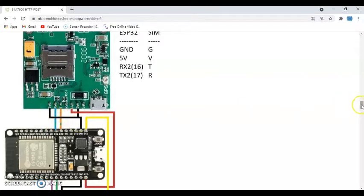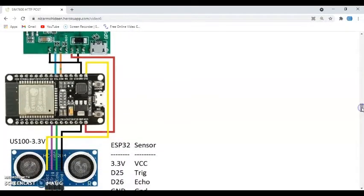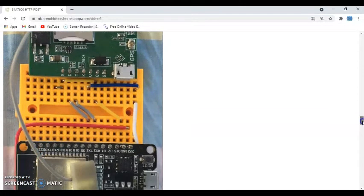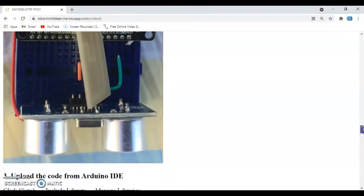For the ultrasonic sensor, we need to use the US-100 — the 3.3V module. A regular ultrasonic sensor won't work; we have to use this one. Ground connects to ground, Echo connects to D26, Trigger connects to D25, and VCC connects to 3.3V. I've shown a wiring picture — you can save and zoom in to see the connections clearly.